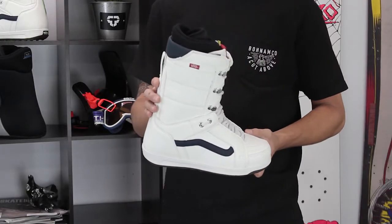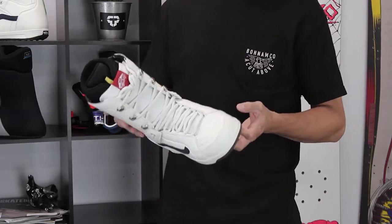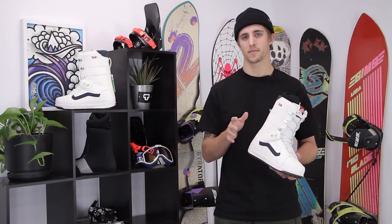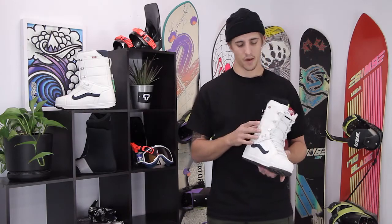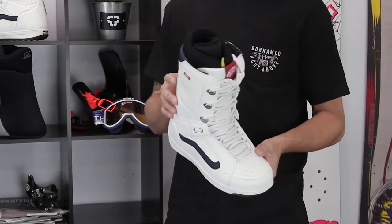What's up? This is Jordan with Tactics and right now you're checking out the 2018 Vans High Standard Boot. The High Standard is a staple in the Vans line, been with them from the get-go — a proven top-of-the-line freestyle boot for a lot of riders, and a really great option for beginner riders as well.